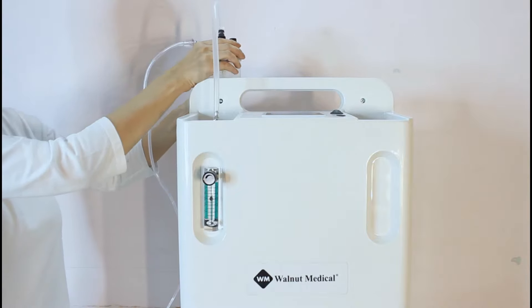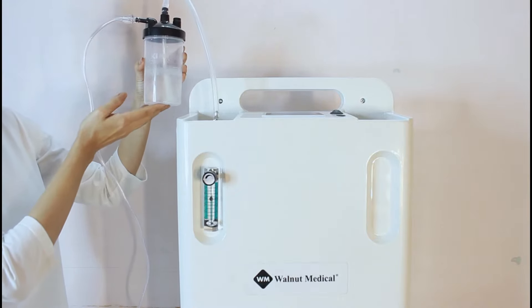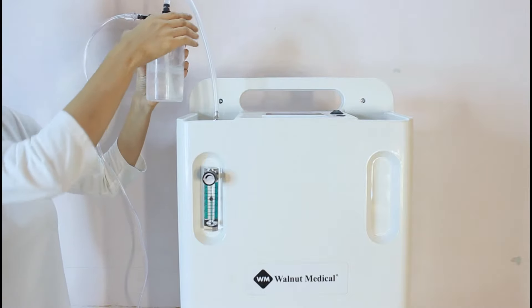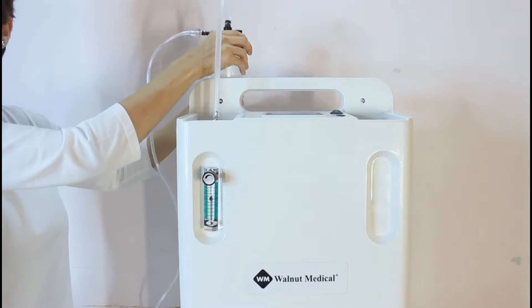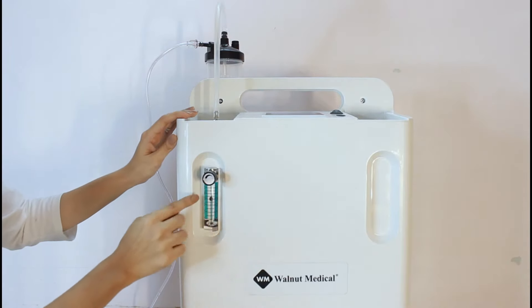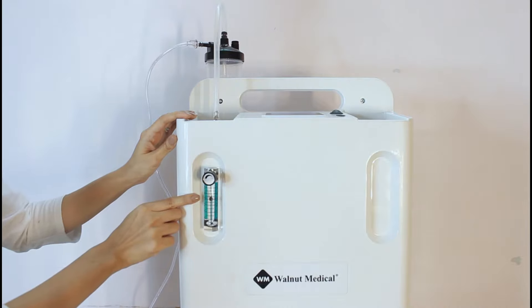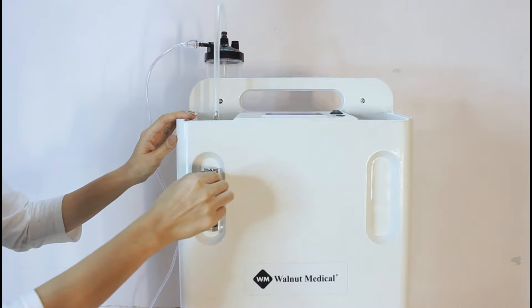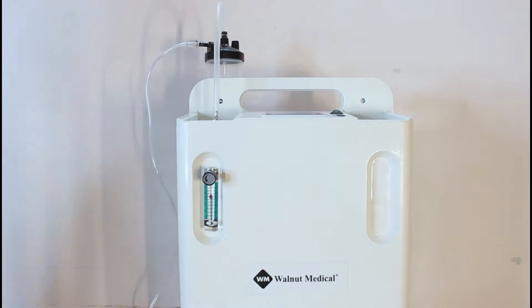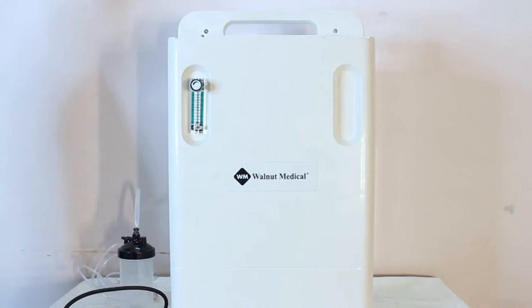You will see bubbles inside the humidifier bottle — that's where the oxygen is coming from. Set the flow rate by rotating the flow controller knob. The flow rate is indicated by the ball on the flow meter. Your oxygen concentrator is now ready to use.